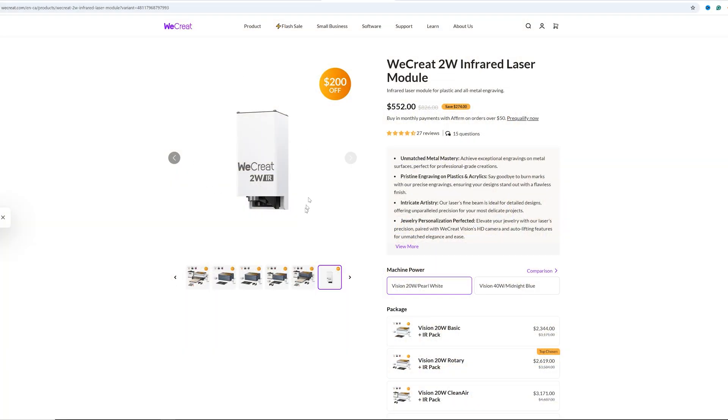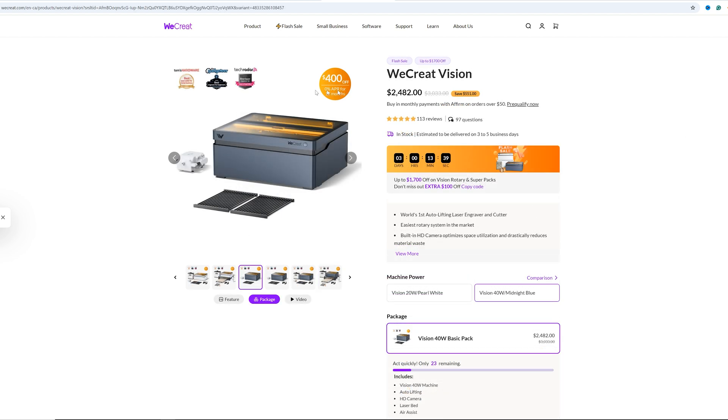At the current time the only add-on module WeCreate offers is the 2 watt infrared module, and the installation procedure appears more complicated than on the Xtool S1. WeCreate does offer their machines in both 20 watt and 40 watt versions, but the laser modules within the machines are not interchangeable, so you'll want to be sure to buy the machine that fits your needs from the start if you're going the WeCreate route.